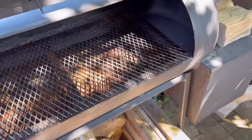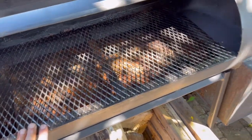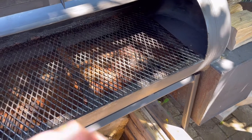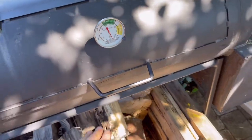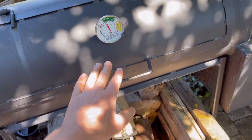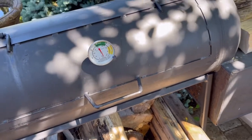Let me just open this up — I have it all cleaned up, the grill cleaned up and ready to go. I want to get it warmed up because it's going to take a little bit to get it to a steady temperature. I'm going to be around 200 to 225 degrees.